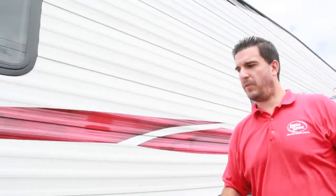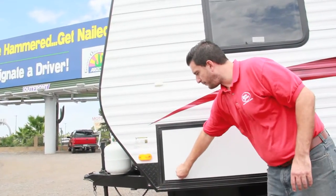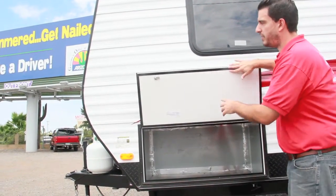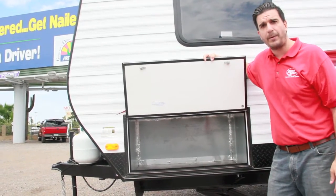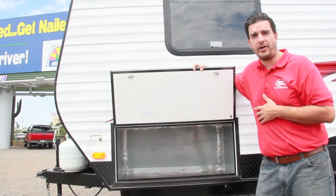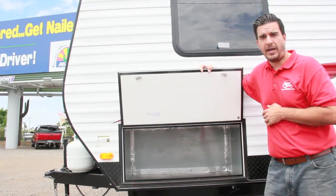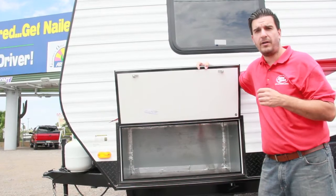A little further up we have exterior storage on this one. The key part is that if somebody wants a built-in Cummins Onan generator, we can put it in. As it sits this is storage, but you tell us you want a generator and we can put that in — any one of the generators, whether it be the 5500 or the smaller ones, propane or gas.